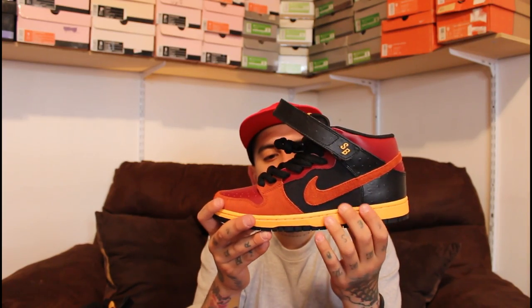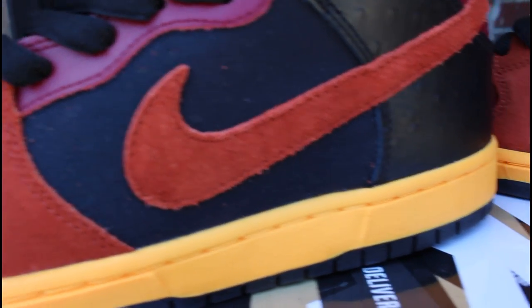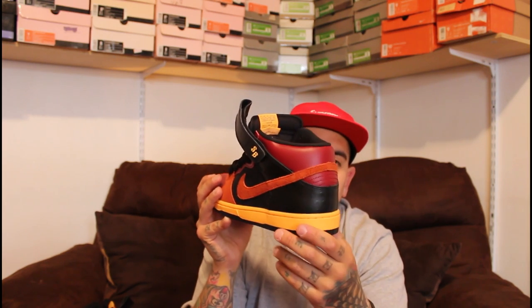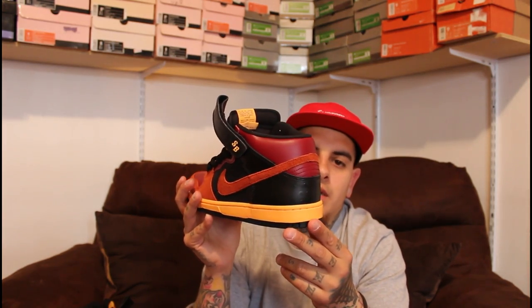Onto the mid panel you have black canvas material. I definitely like the different materials used on the sneaker. Black canvas, suede swoosh which is the same color as around the toe and on your bottom eyelets. The top portion of your eyelets are leather material, which is the same sort of burgundy color from the toe box. The back panel of the shoe, the upper portion is that same burgundy color in leather.